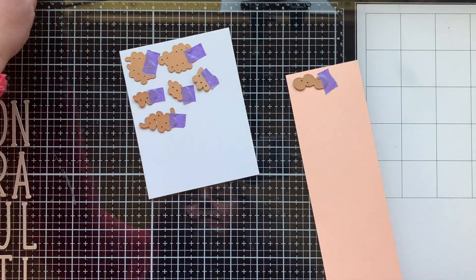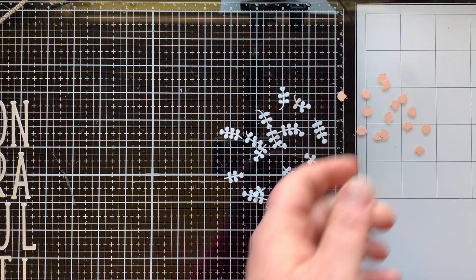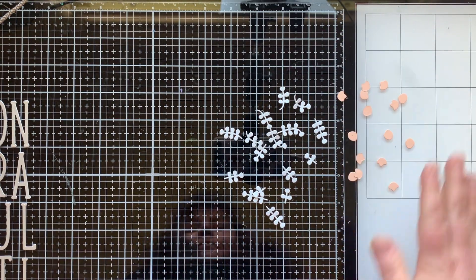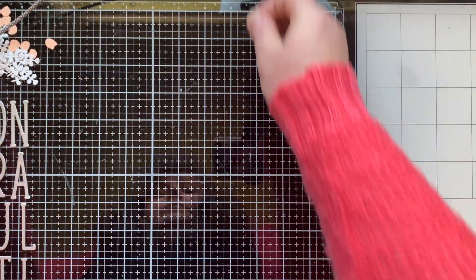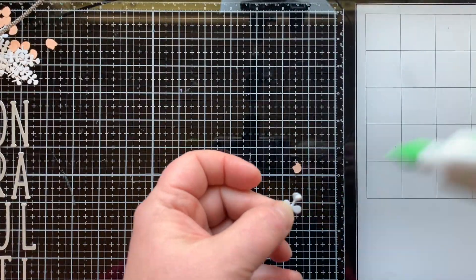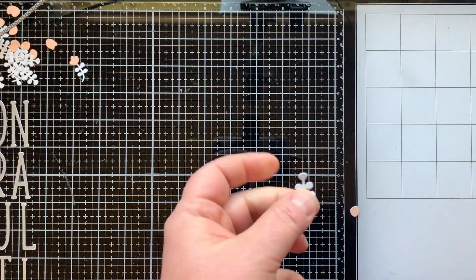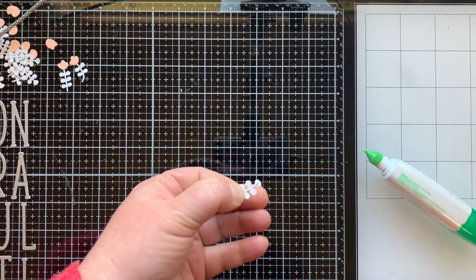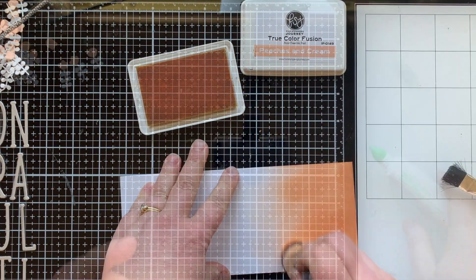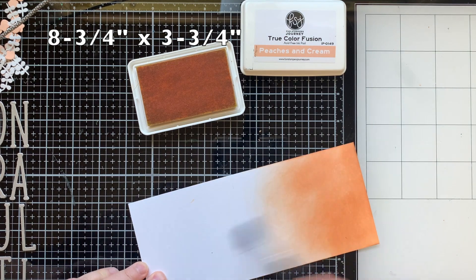I'm going to cut out all the foliage pieces. I'm using Tin Pail for the stems and some Peaches and Cream for the buds. I'm going to glue them together — there are two ways you can do it: you can glue the bud on top, or you can put the bud behind for a different look. I'll get those all glued together and ready to go for assembling the card.